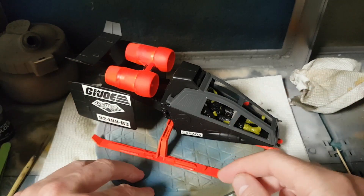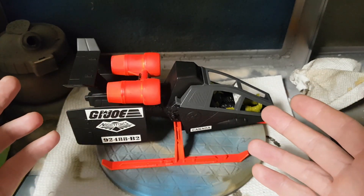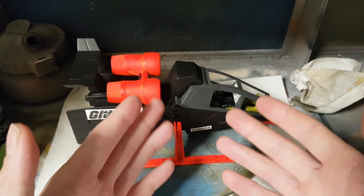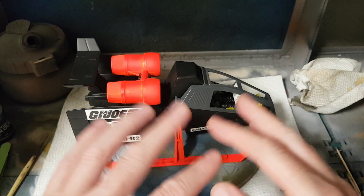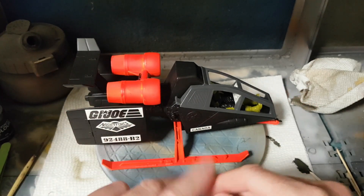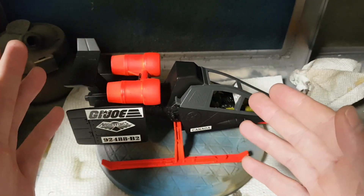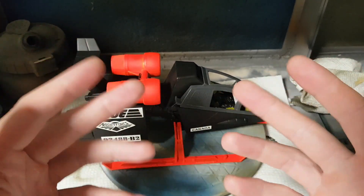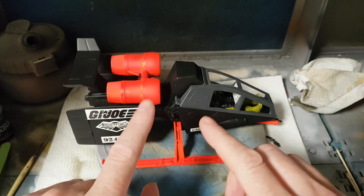Variations on a theme — while the Skyhawk has the black fuselage the same as the Iron Grenadiers version, everything else is different enough. Including the glow-in-the-dark stickers changing the color balance and scheme enough that you could park them right beside each other and they're strikingly different, although they have some commonality.